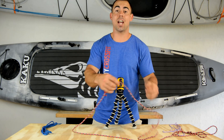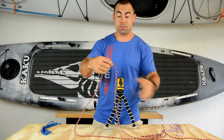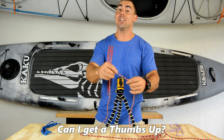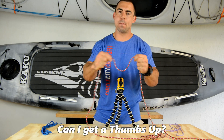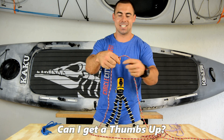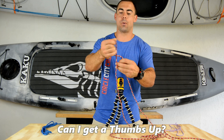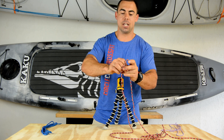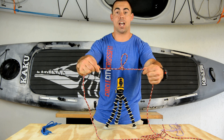Next up is the butterfly knot. The butterfly knot is just a really easy way to put a loop in the middle of a rope, which when you're securing things down can be really handy. The good thing about it is, once you make the loop and you put a load on it, it's pretty easy to untie — you're not fidgeting for 30 minutes to try and get the knot out of your rope. It's really simple to tie. There it is — you've got your butterfly knot.